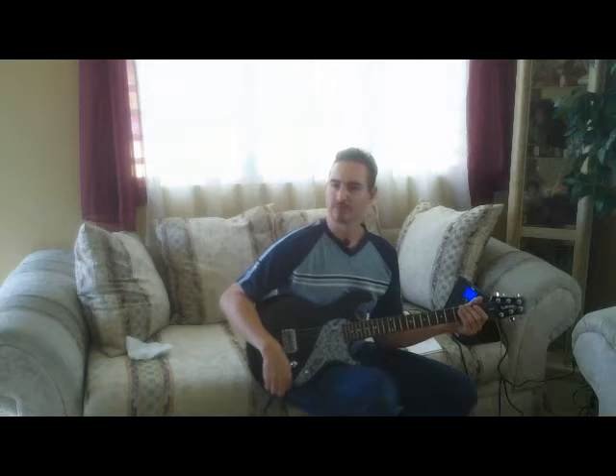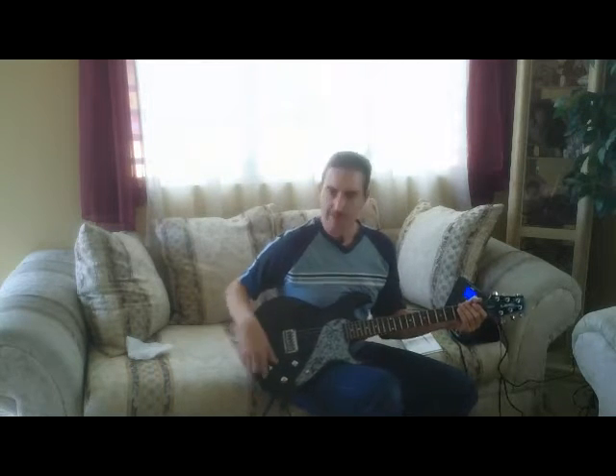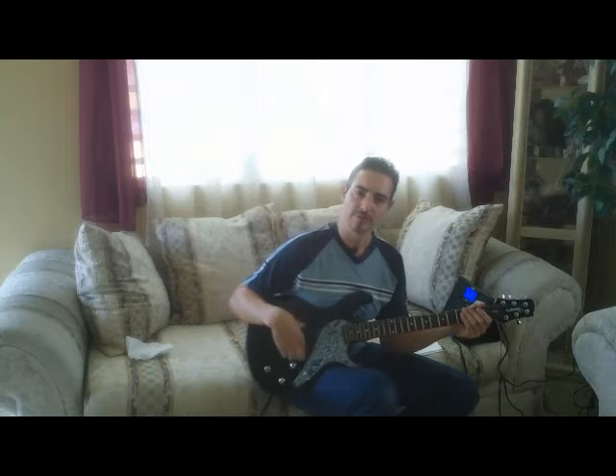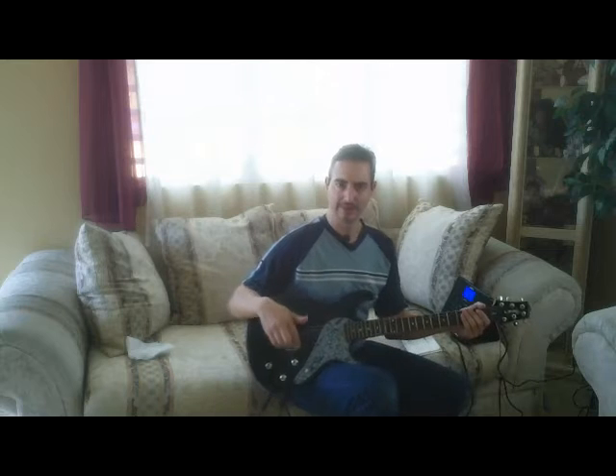It has approximately 36 guitars in it, and there is a software program called Workbench which lets you work with the models you have. You can take the wood, take the pickups, and align them with a device in the computer. It is an intelligent device.